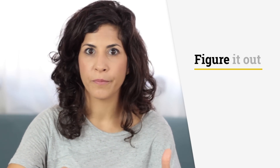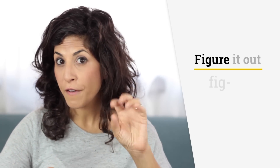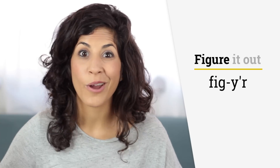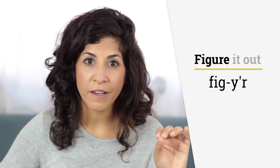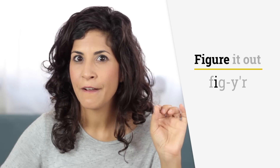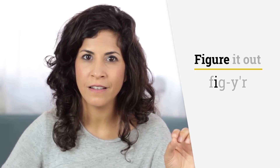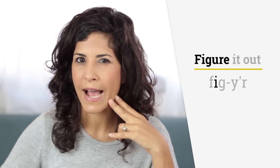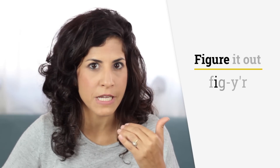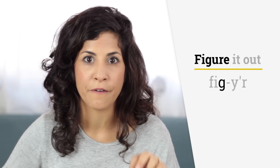The first word is 'figure.' It basically sounds like you're saying 'fig' and 'your,' as in 'your house.' So 'fig' begins with an F sound, and then it's the E as in 'sit' — fig. So it's not a tense sound; it's more relaxed. Drop your jaw — there should be a space of about one finger between your top and bottom teeth — and then a G sound: fig.